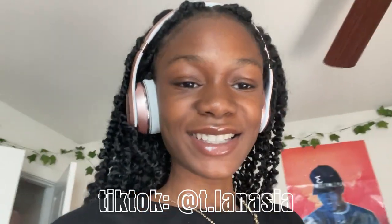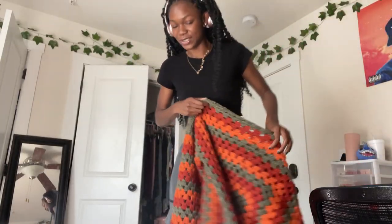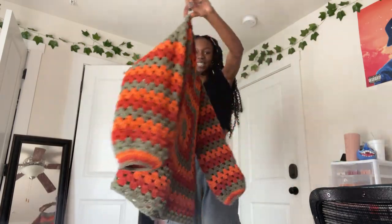Hey y'all, it is currently Saturday morning — my photo shoot is today at three. I was planning my outfits on my TikTok live last night and they helped me come up with some things. If you don't follow my TikTok you definitely should. I haven't shown y'all the full sweater yet — let me put it on. This is the sweater that I finished. I haven't blocked it yet — for me blocking is just washing it with cold water and some fabric softener, then putting it in the dryer. It makes it a lot less stiff and more flowy.